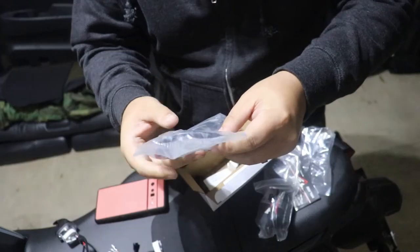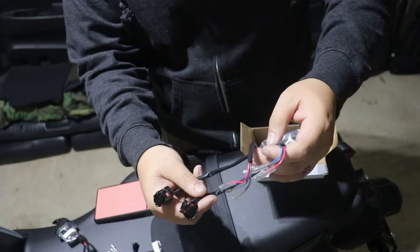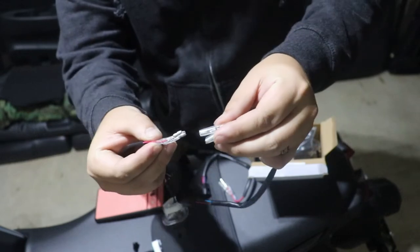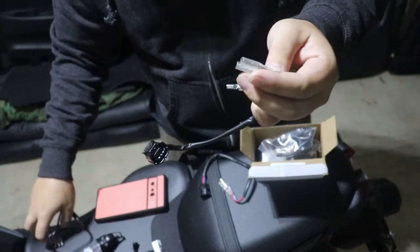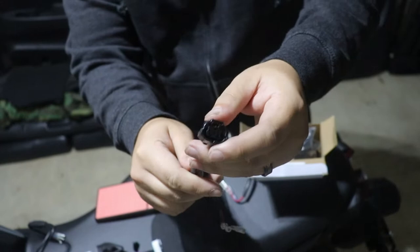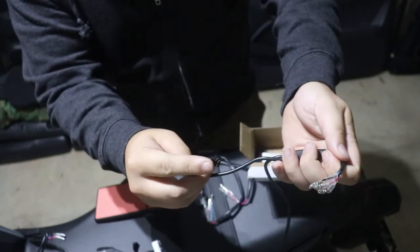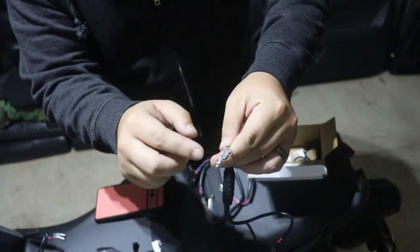Another thing you're going to need is this harness converter — you'll be getting a pair of harness converters. These are what connect everything; you just match which color is which and that's how you connect it. Then you'll have an actual plug at the end to plug into your bike's turn signal. You're going to notice a black plug and then three colored wires that I mentioned earlier.